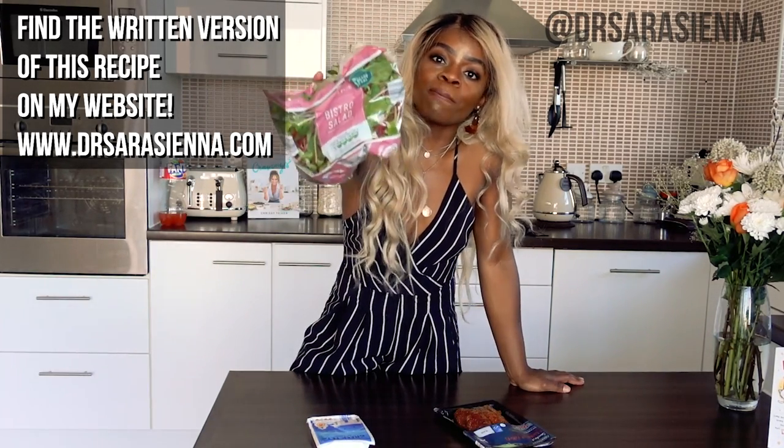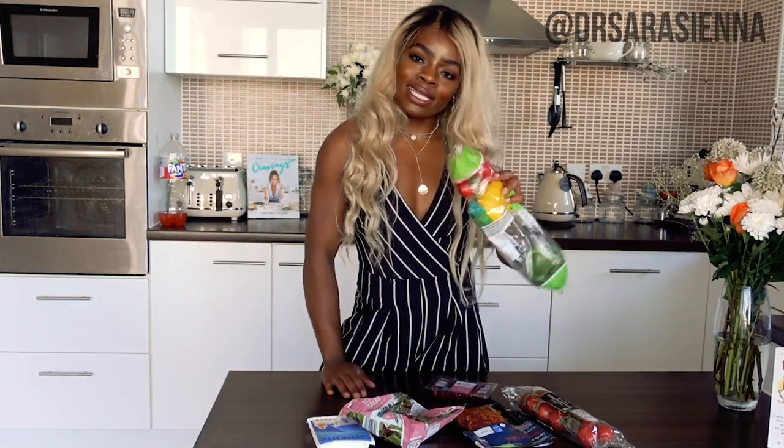Feta cheese — all my stuff is from Aldi by the way, or most of it. Some smoked mackerel; we are using mackerel for our protein today. You can kind of use whatever you want. I find that mackerel is so full of flavor, but it has a particular taste so if you like it, you like it — if you don't, you don't. But it is packed full of omega-3. Then of course you're going to need some salad leaves — I've just got some bistro salad, vine-ripened tomatoes, some pomegranate seeds, and some peppers.